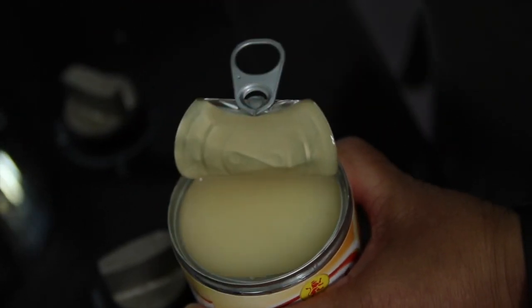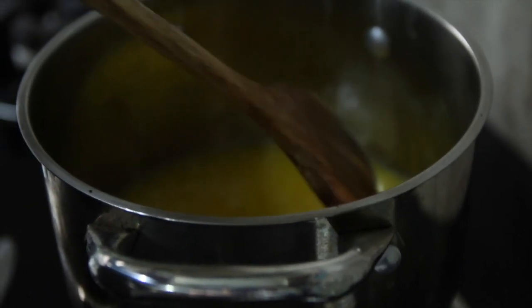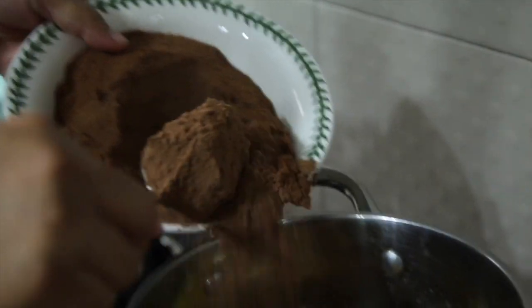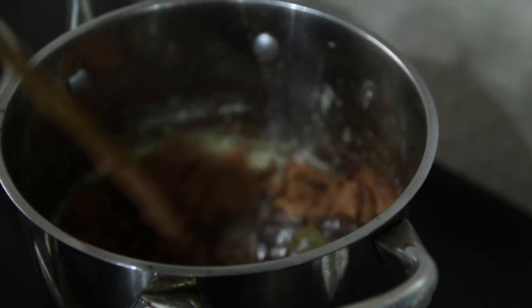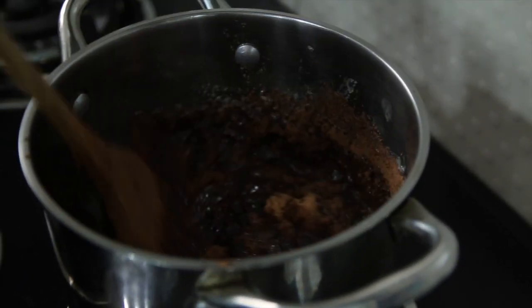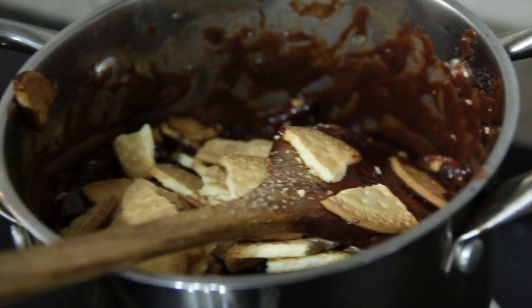Then add your Milo and turn off the stove — you don't want your Milo to burn. It'll be bad. Lastly, add in the Merry biscuits. This part doesn't look that appetizing but we're getting there.